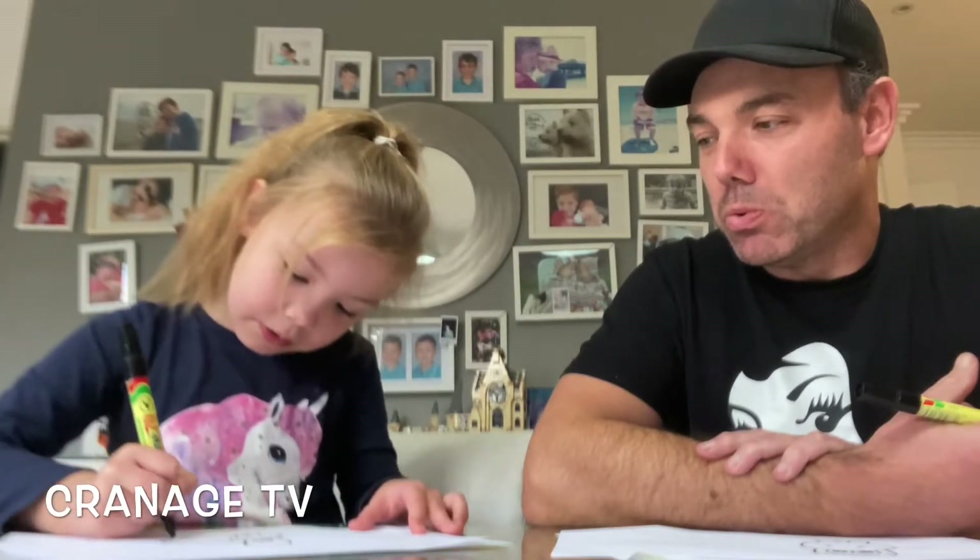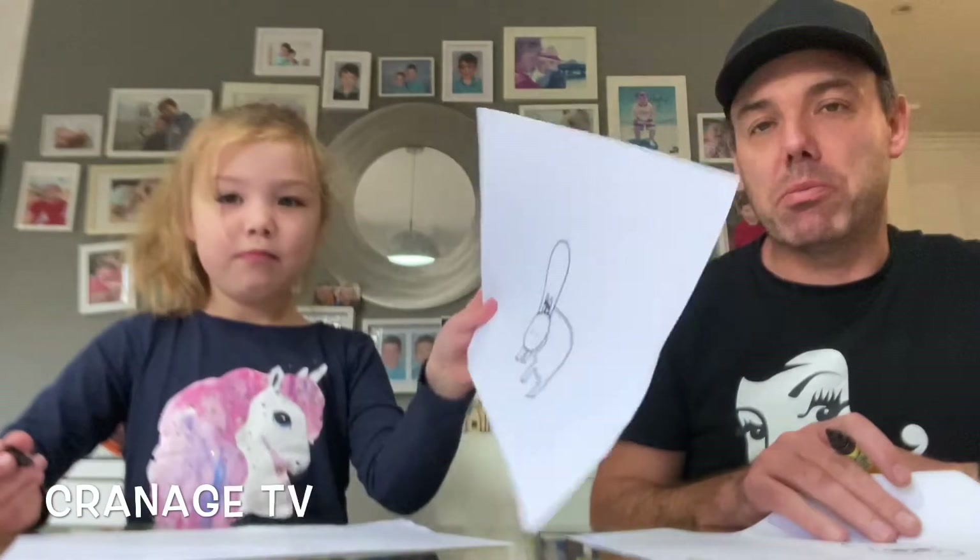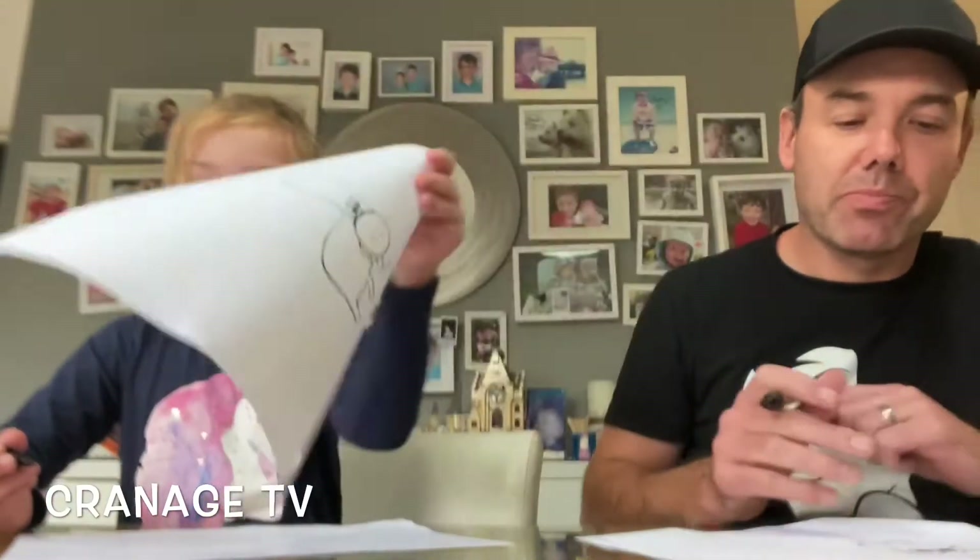Now we're going to start the body from this part of the head. We're going to do a leg like a square, so we're going to keep going. Now we're going to stop there — show the camera. It should be a little bit fatter but nah.